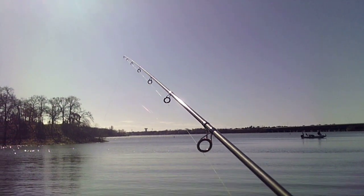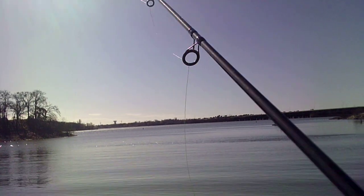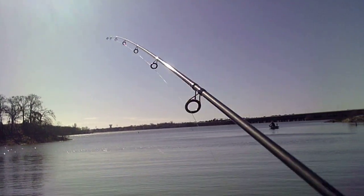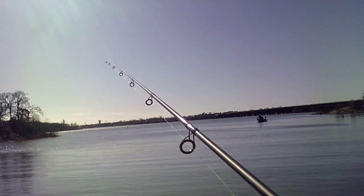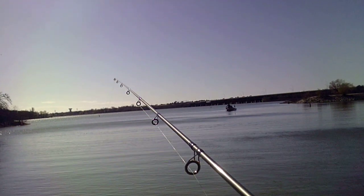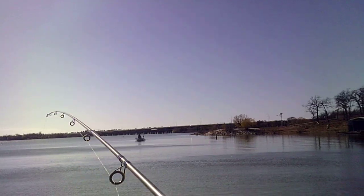I mean, I could sit here and do this all day — it's such a nice pretty day out here. There's something moving around. I wonder what that was. Somebody's on a boat over there — I hope y'all can see that, there's somebody on the boat fishing.